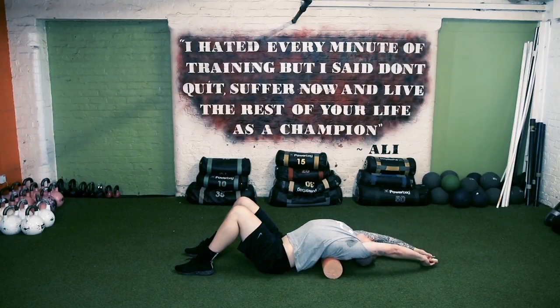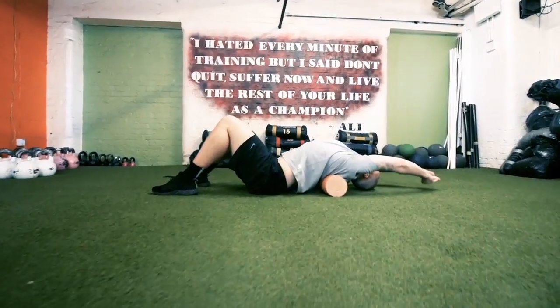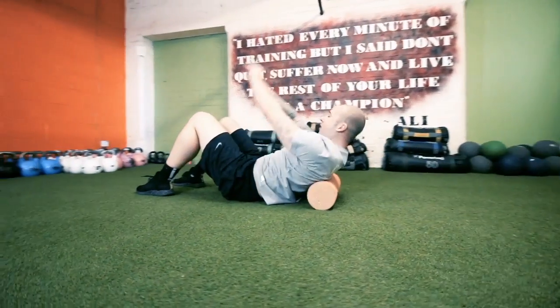T-spine extension using a foam roller. Place the roller in the middle of your back and extend over. Repeat for 10 to 15 times while keeping your hips on the floor.